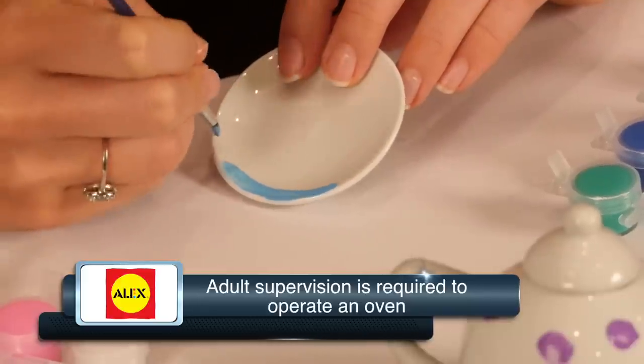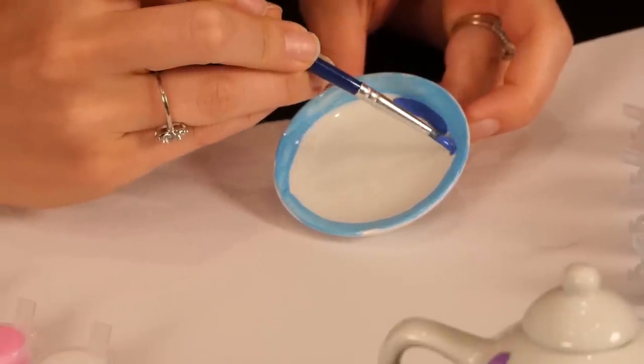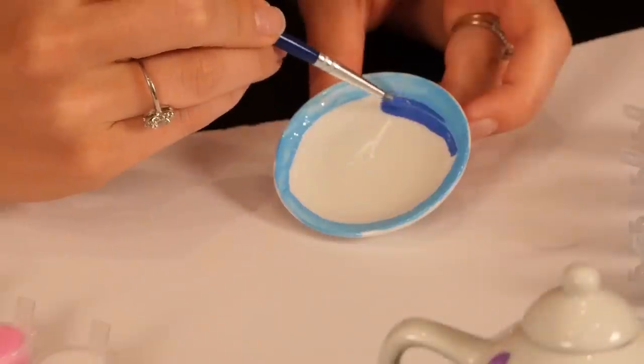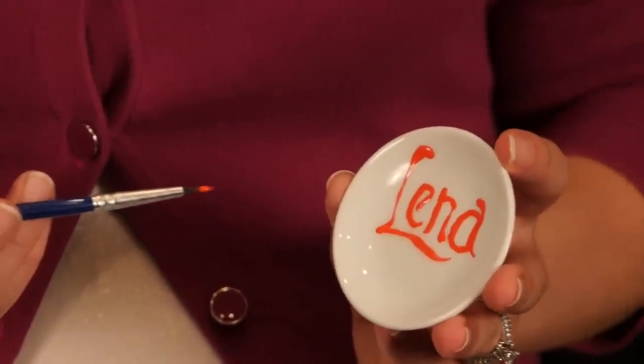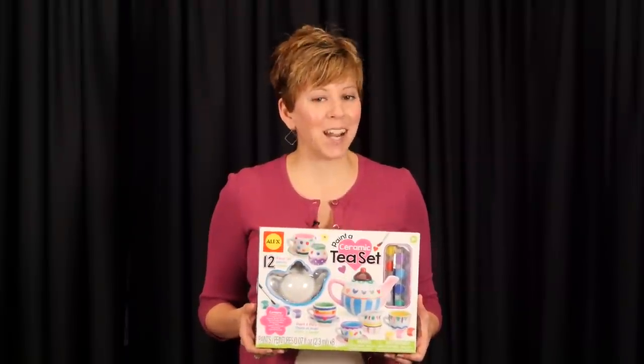But remember that adult supervision is required to operate an oven. Paint designs, flowers, geometric patterns, even personalized names on the set and your child will have a toy tea set that may become a family heirloom.